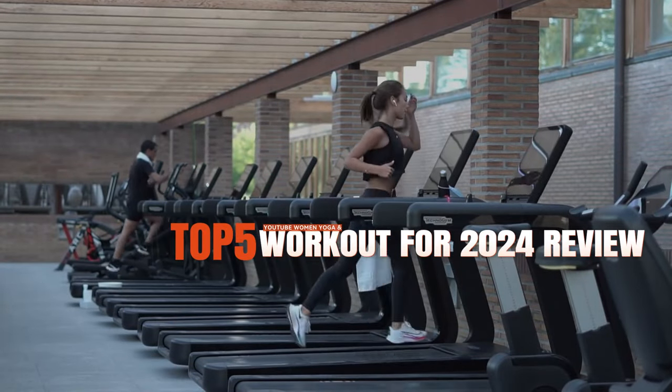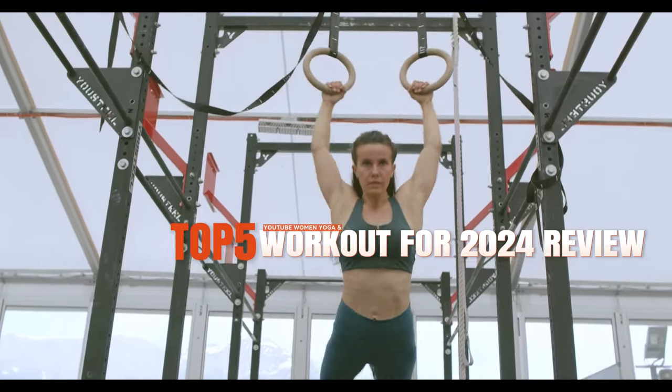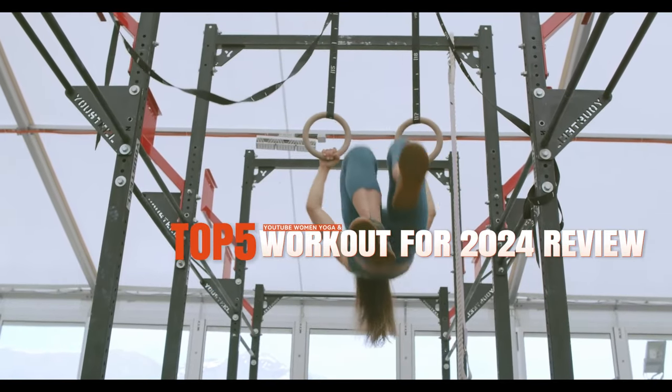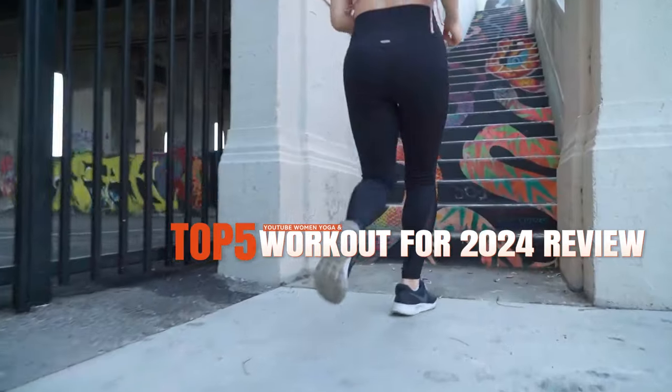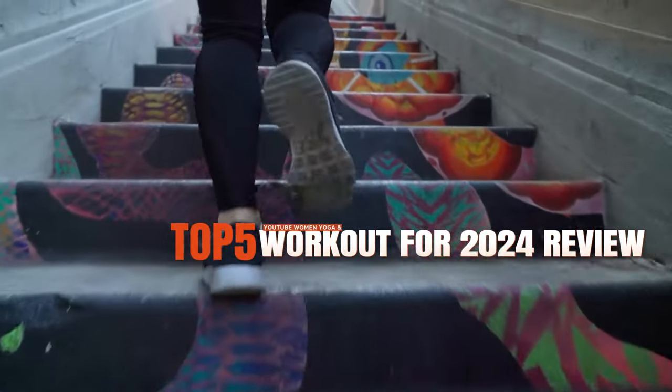Hey everyone, welcome back to my channel. Today I'm going to share with you my top five YouTube videos for women who want to get fit, flexible, and fabulous. These videos are perfect for working out at home with minimal equipment and for all fitness levels, so let's get started.